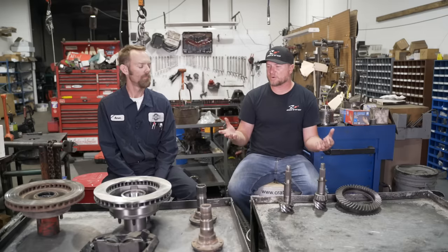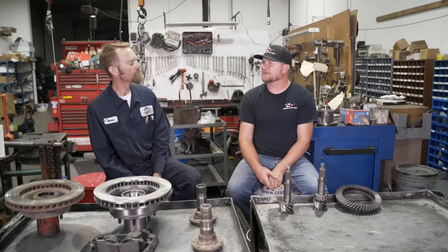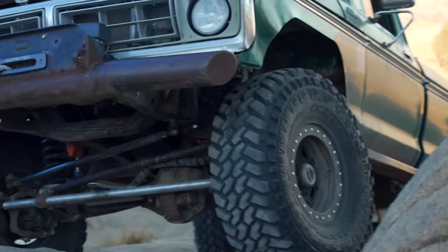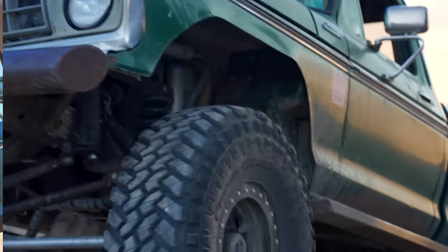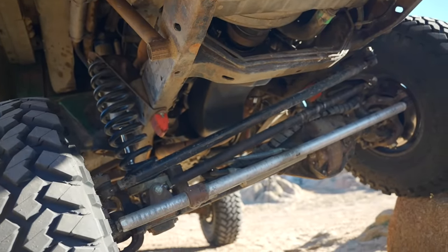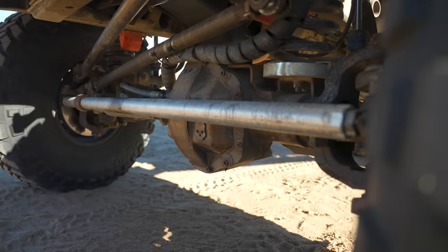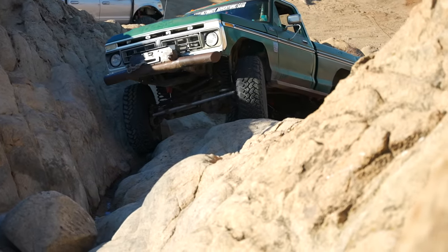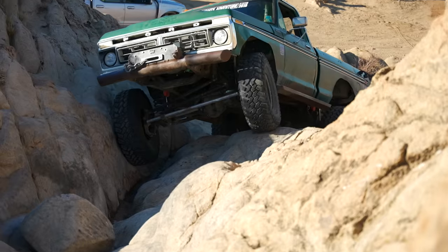With a Dana 60, basically everything is bigger compared to a Dana 44. The carrier is bigger and stronger. The ring gear diameter on a Dana 44 is about eight and a half inches, while the Dana 60 is about nine and three quarters — growing a little in some ratios. The axle shafts are bigger with a higher spline count, so the load on them is less. The bearings are bigger, the knuckles are bigger, the brakes are bigger, and the steering components are all bigger. As Aaron summarizes: everything just gets bigger and heavier, and heavier is the trade-off.